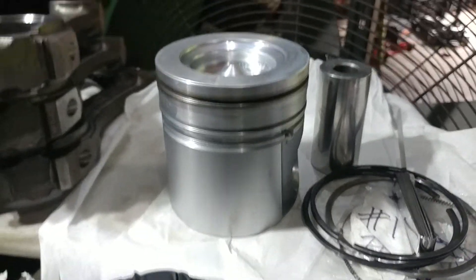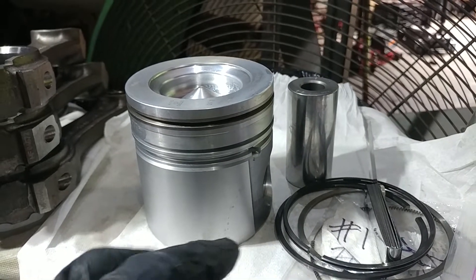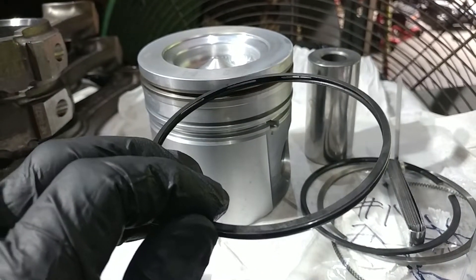Okay, so here we are on to the next step. We're going to check the piston ring side clearance. Now this is different than what we checked before — before we were checking the piston ring end gap.